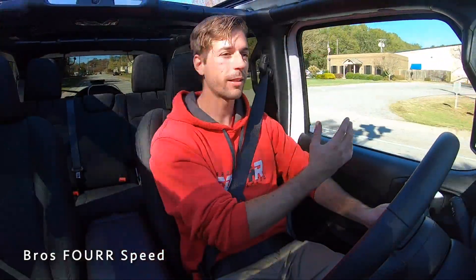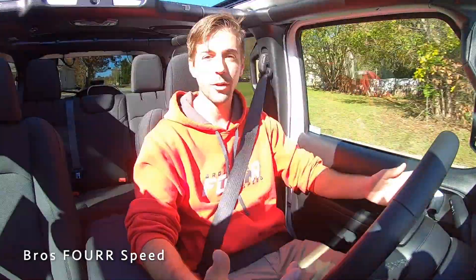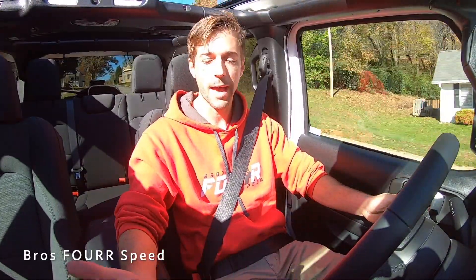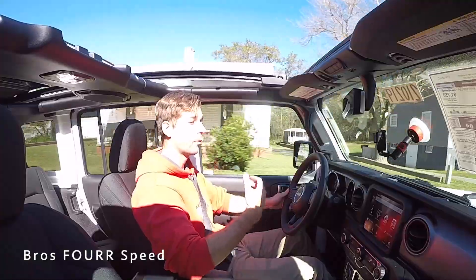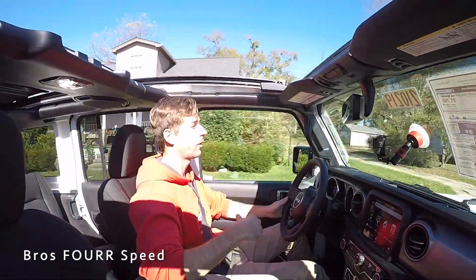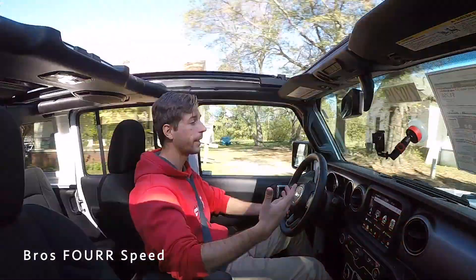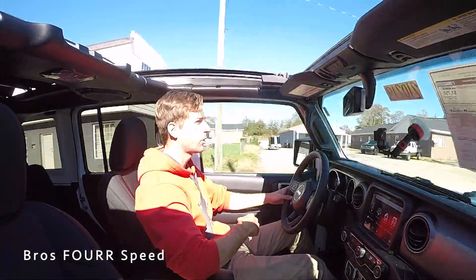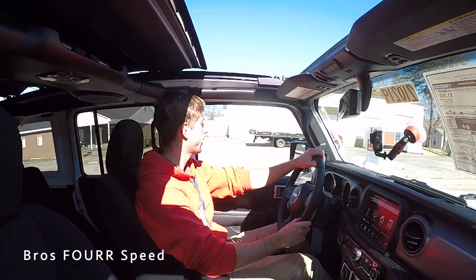Even with all the windows up the wind noise is really not that bad — I'm not yelling. But I've found a trick: if you crack those rear windows just a little bit, it really reduces the wind noise. I have the three-piece hardtop on mine so I can take off the front panels but not the rear, and cracking the windows is a great way to eliminate wind noise. Pushing the auto button closes the roof all the way — that's my favorite part.